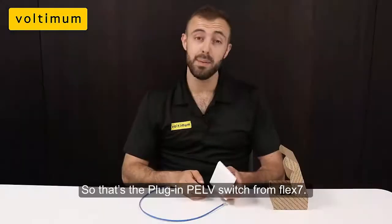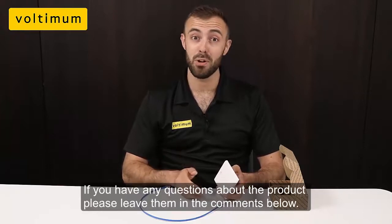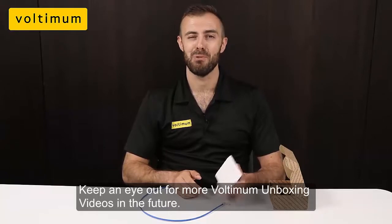That's the plug-in PELV switch from Flex7. If you have any questions about the product, please leave them in the comments box below, and keep an eye out for more Voltimum unboxing videos in the future. We'll catch you next time.